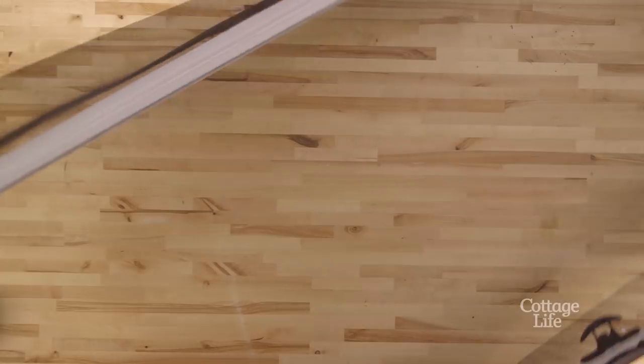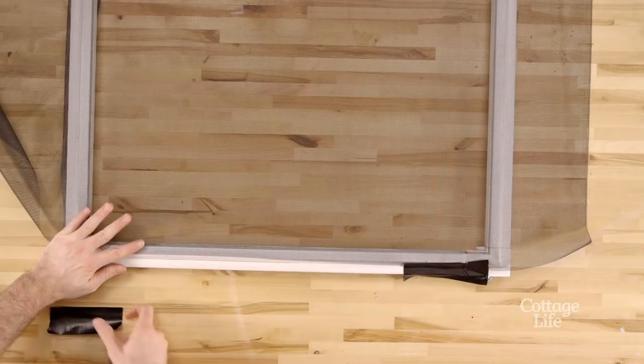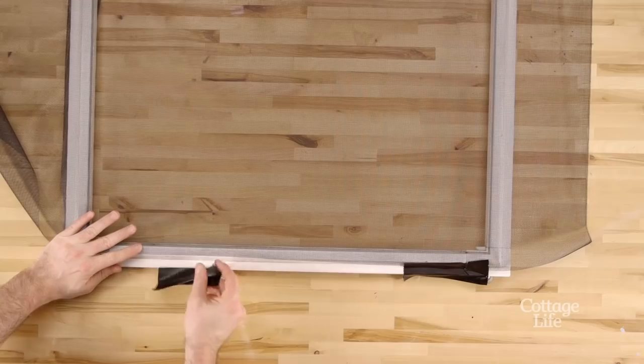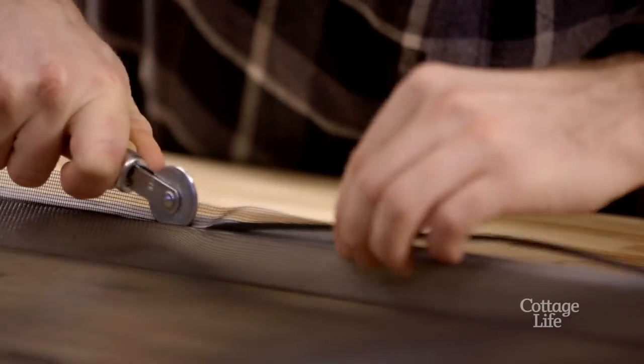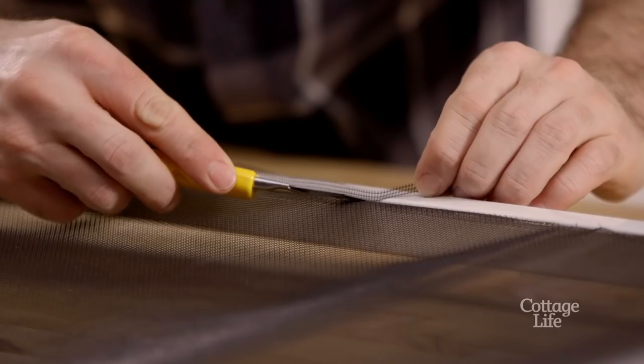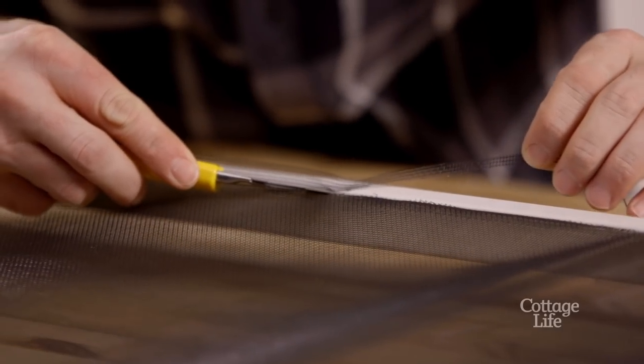Now turn your door around, pull the screen tight, and use some tape to hold it in place while you roll the rest of your spline into the channel. Repeat these steps for the other two sides, then trim off the excess with a utility knife.